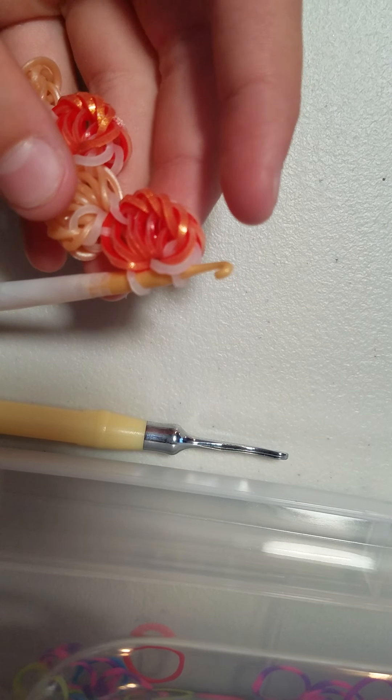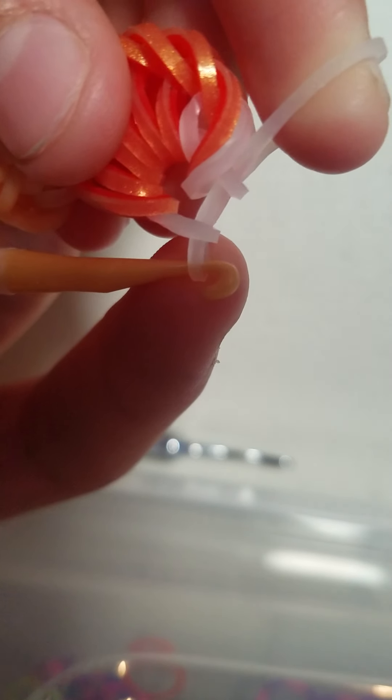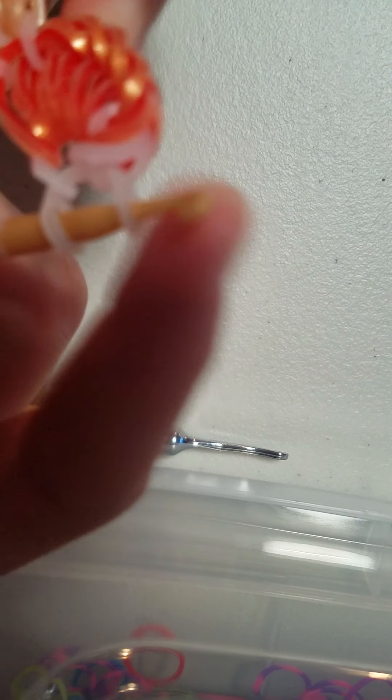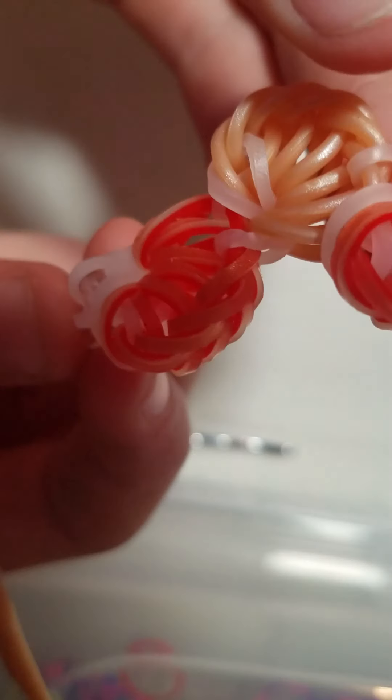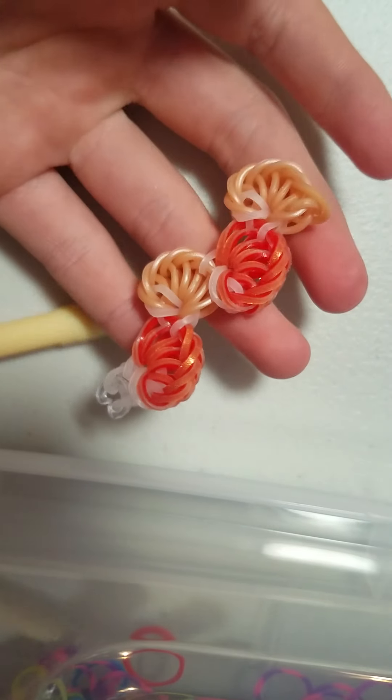Now I'm going to show you guys how to tie this off. It's really easy. Once you're at this last part, just grab another band and pull it through these two bands that are on your hook. Put it together. Then you're going to take a C clip from a giant C clip jar, and you're just going to clip those bands like that. Then you can take it off your hook, and once you have it, you can clip the other end. It's not clipped to the other end because I only made the teeny tiny little baby part.